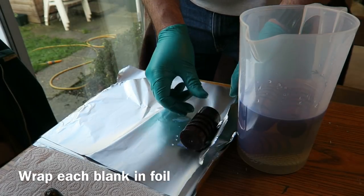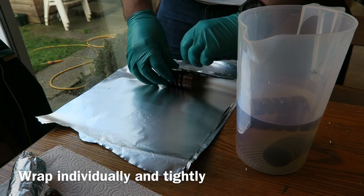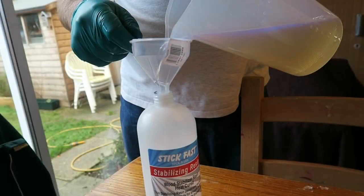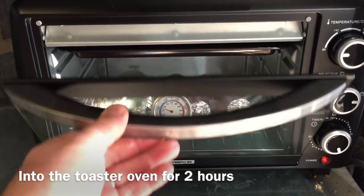Each blank is then tightly wrapped in aluminium foil - I gradually do each one individually. This helps them cure evenly and keeps the resin from running out. Any leftover resin can be reused. They were then baked for two hours in the toaster oven. While I'm waiting for the wood to cook with the stabilizing resin in it, I'll give you a closer look at these Easy Wood tools. Now I've got them out of the packaging, I'll show you them a bit better.